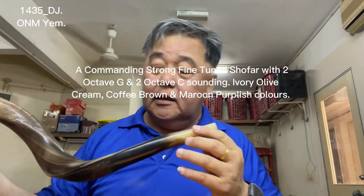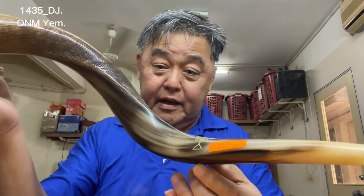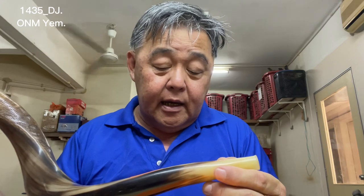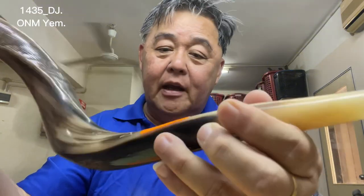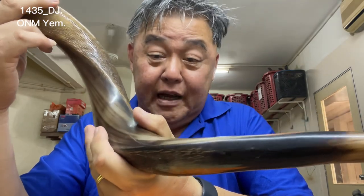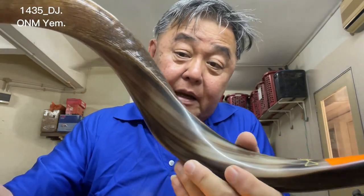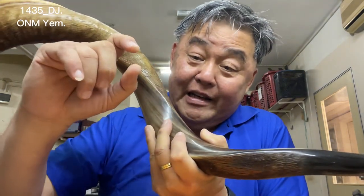It is a complete shofar with a menorah engraved on it. The color is a basic ivory olive green cream color. As we sand down on the polished side, you can see the different colors and shades coming out — streaks of chocolatey coffee brown colors appearing.